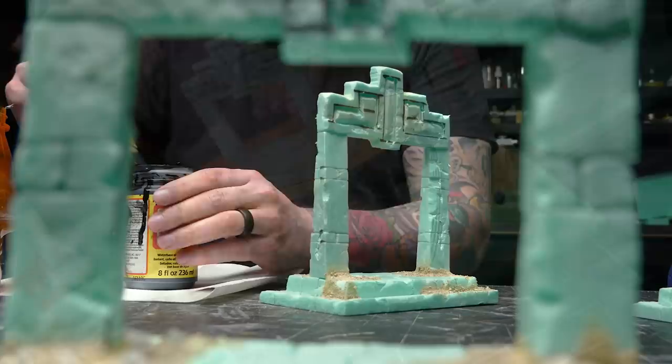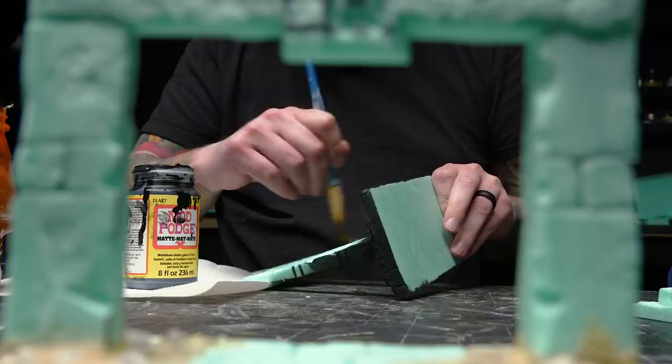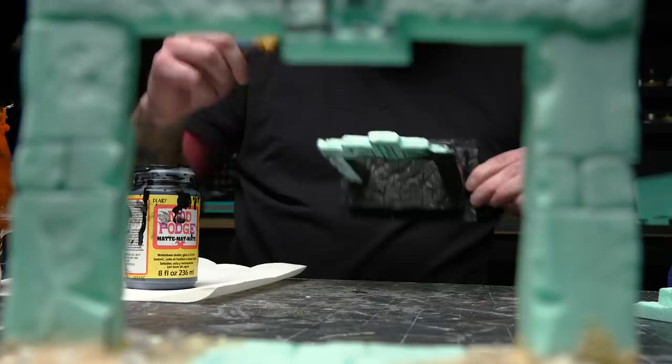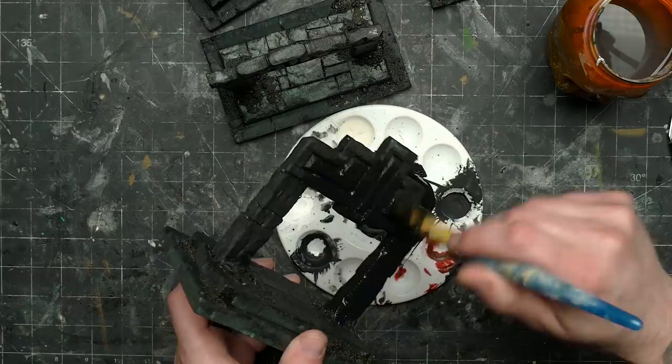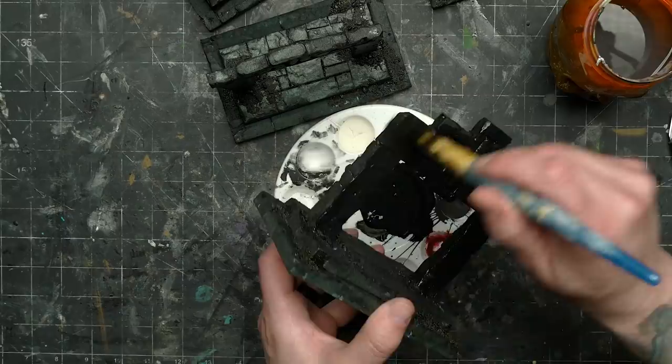Once that was all dry I did my Mod Podge and black paint coating. I don't do this very often anymore, instead opting to use a rattle can or airbrush primer. These days I rarely build entirely out of foam — I use a more mixed material approach and the stuff I build is often fragile and detailed in a way that Mod Podge can't protect. But since this was a pure foam build it made sense to go the old school route. One thing I don't like about Mod Podge as a primer is that even the matte stuff is pretty glossy, so I usually follow it with a quick brush of watered down black paint. This also helps get into all the little deep crevices of the brickwork and hide more of that foam color.